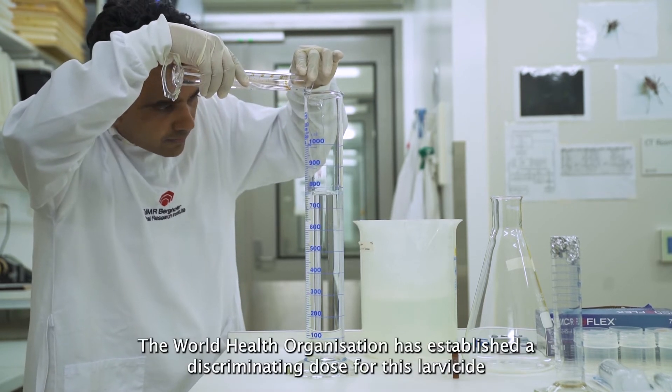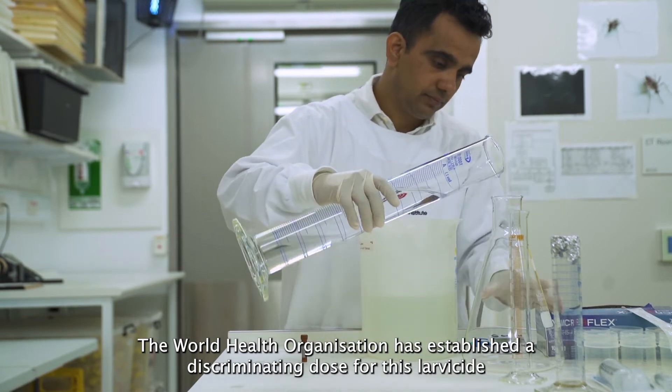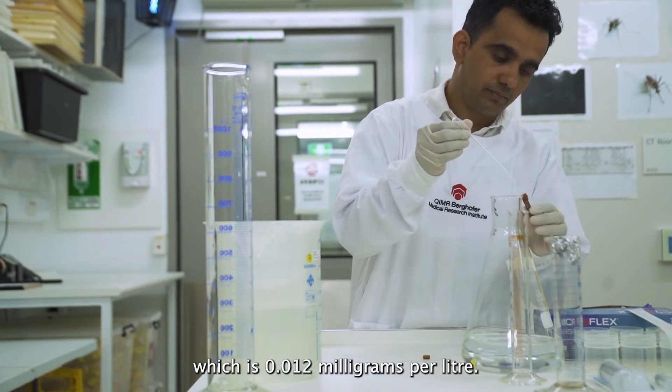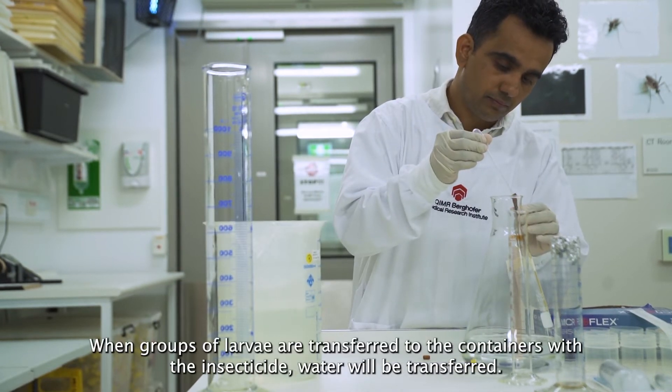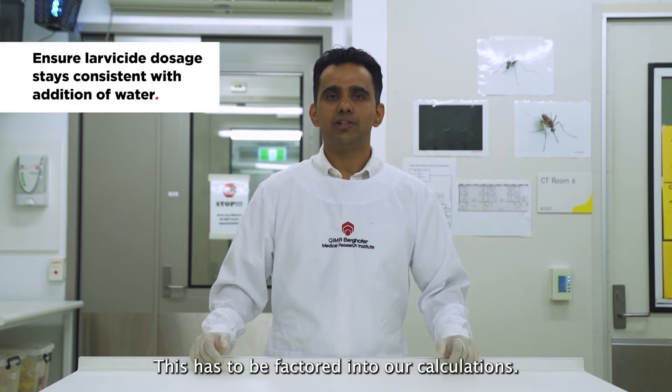The World Health Organization has established a discriminating dose for this larvae size, which is 0.012 mg per litre. When groups of larvae are transferred to the containers with the insecticide, water will be transferred. This has to be factored into our calculations.